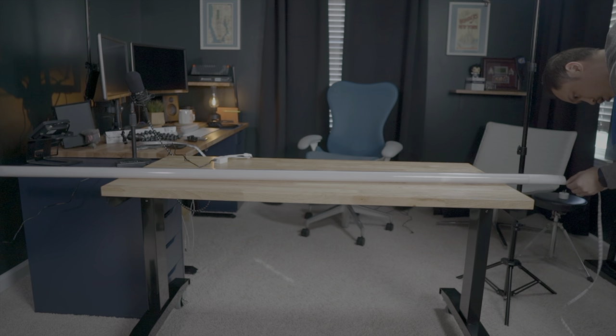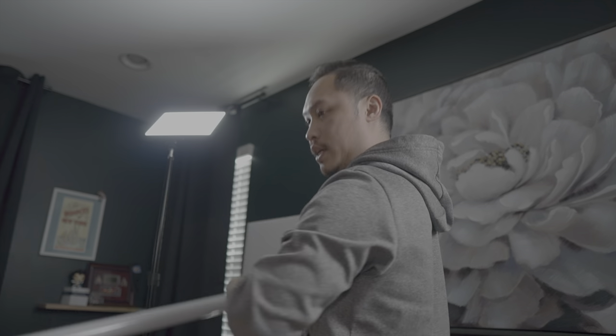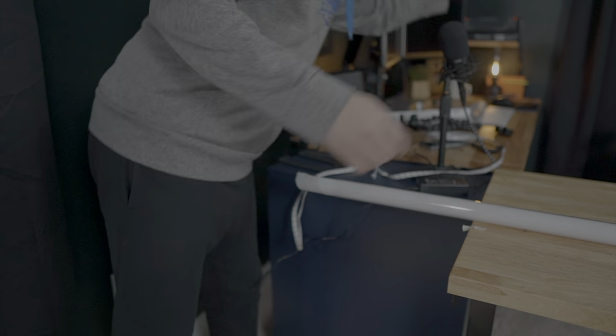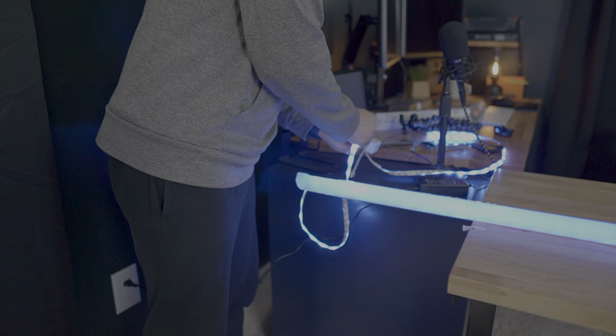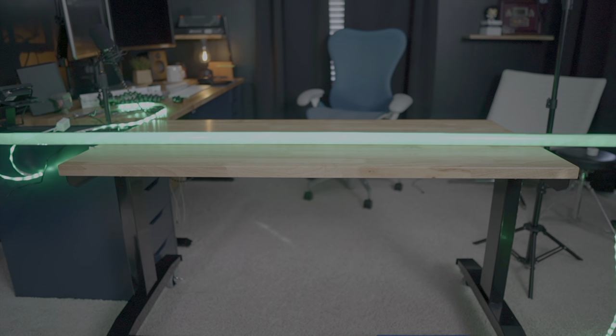After that, go ahead and thread your strip light through. If it ends up getting stuck, just pull one end up and start shimming it down the other side. Then connect everything together and make sure it's giving you all that tube light goodness. That looks pretty good — looking like a tube light to me.